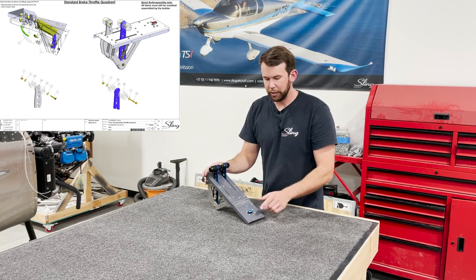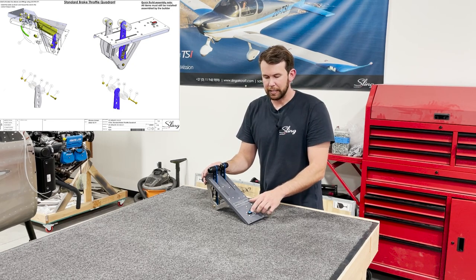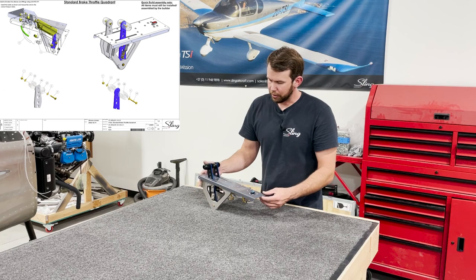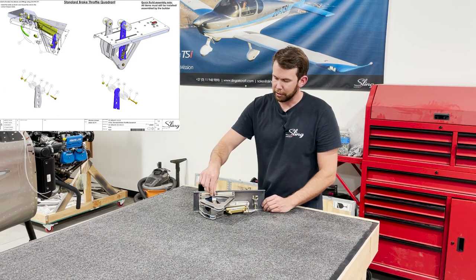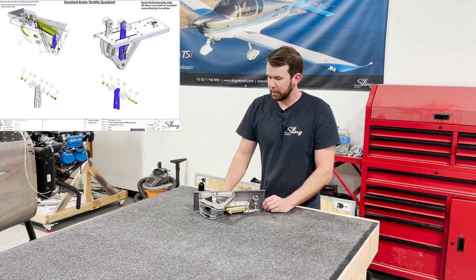Everything is finished being assembled. Just remember to pop off the little cover plate on your parking brake valve to access the screw in order to mount everything up inside. That's just about everything to be said for the throttle and brake quadrant. For now, we're just going to leave this bolt loose — that's where your throttle cable is going to connect into later on, and we'll address that later.